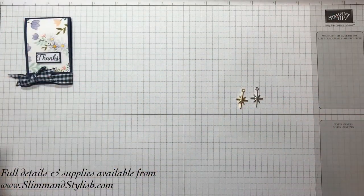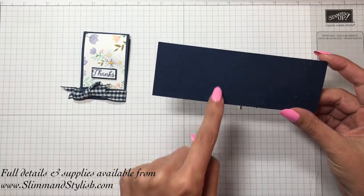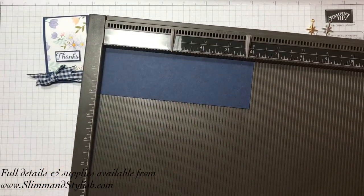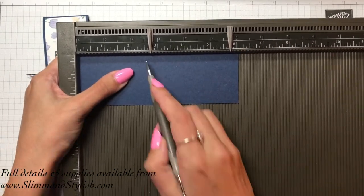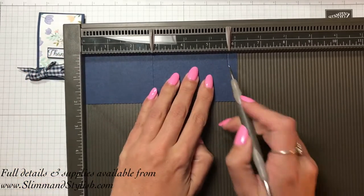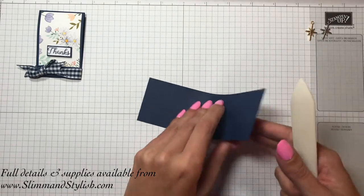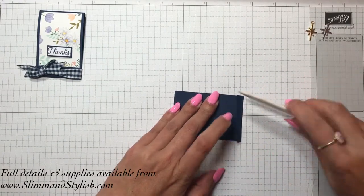You're going to need a piece of Knight of Navy cardstock — this is 2 inches by 6 and 1/8 of an inch. You're going to need your Simply Scoring tool. Lining it up on the long side, there are only 2 scores you want to do: score it at 2 and 3/4 of an inch and 5 and 3/4 of an inch. Hold it down so it doesn't move. Then take your bone folder and burnish the lines in.